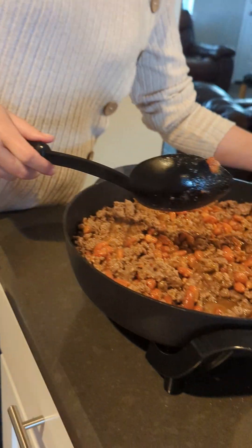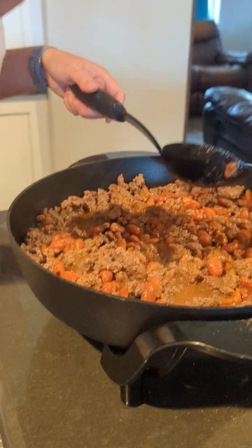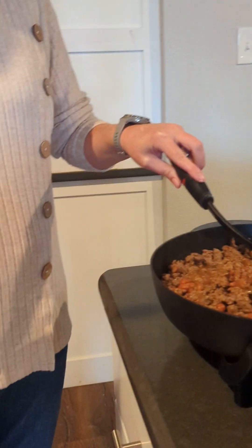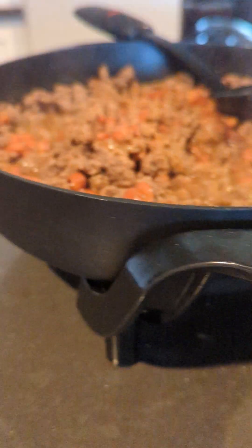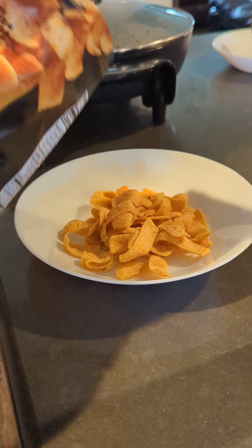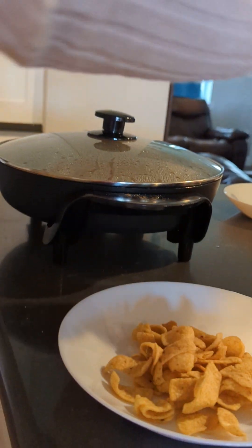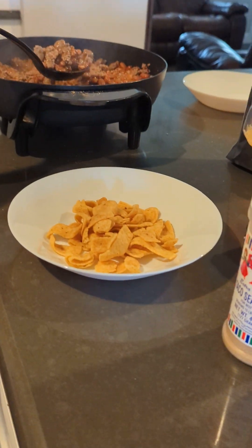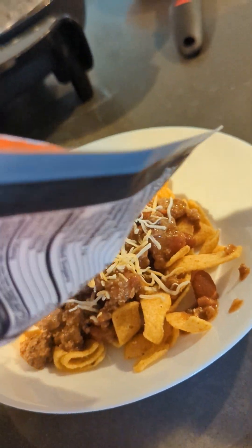I'll show you a plate in just a minute. I'll do a taste test. Is it good? Mm-hmm. Do you want a bowl or a plate? Now we're going to pour some Fritos in a bowl. That looks good. And then we'll top it with cheese. And that's how you make a Fritos pie. Here you go. Enjoy. Thank you.